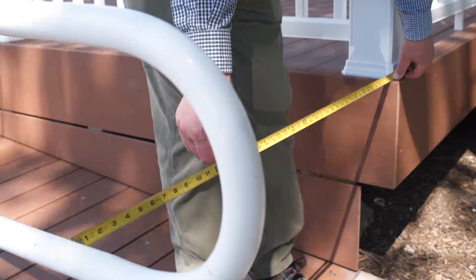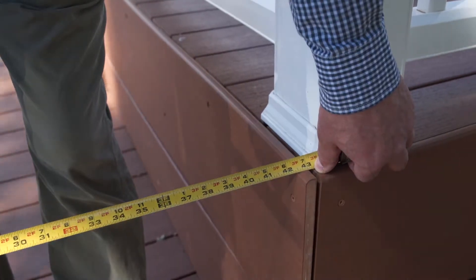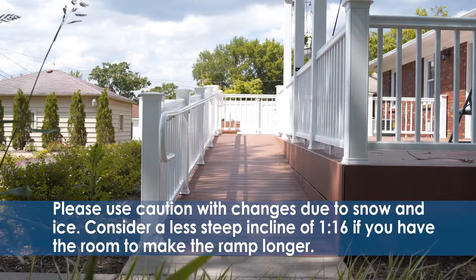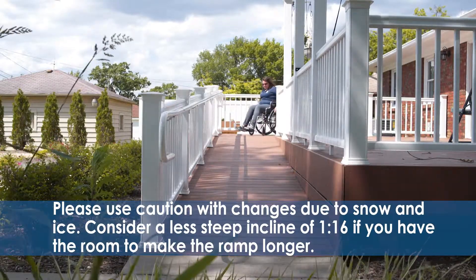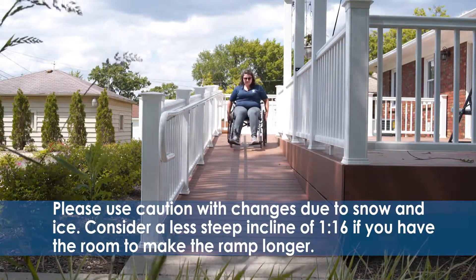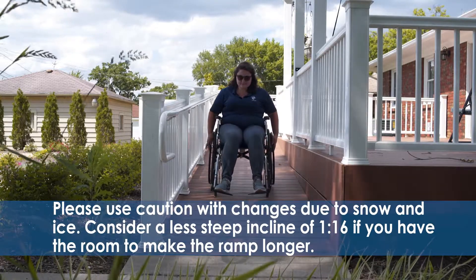When planning the width of your ramp, be sure to check your local building codes. For this home, we need a minimum width of 3 feet, not including the handrail. Please use caution with changes due to snow and ice. In areas where snow and ice are seasonal, consider a less steep incline of 1 to 16 if you have the room to make the ramp longer.